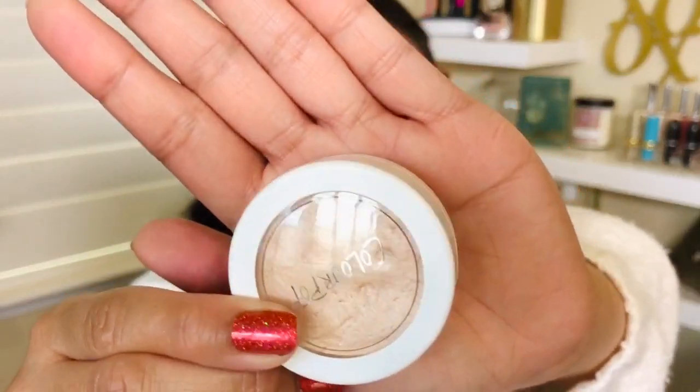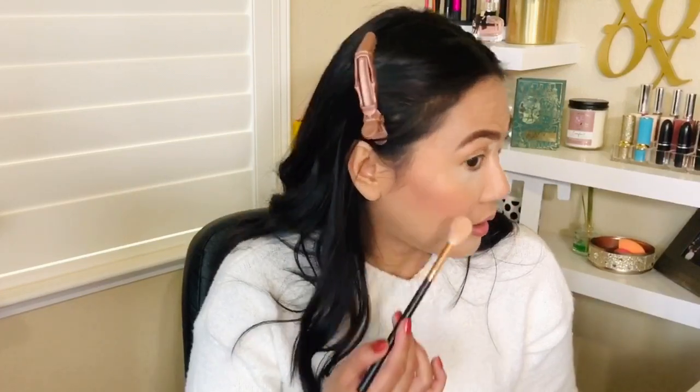Let's go ahead and do our highlighter. The Super Shock Cheek Highlighter in Lunch Money — the color is perfect for my skin tone. It feels like wet sand. Surprisingly, I feel like it's a subtle highlighter; it's not a blinding highlighter like I would expect from ColourPop — it's not like a disco ball. This is actually my kind of highlighter. It's definitely perfect for everyday work or just everyday mom duties. If you want to layer it for more highlight, that will work too.